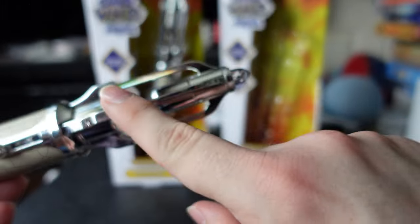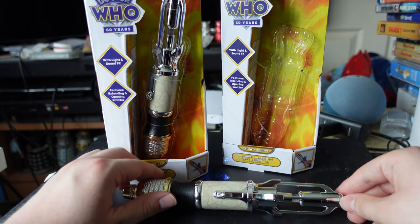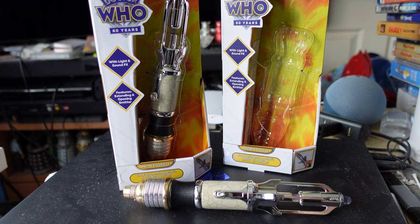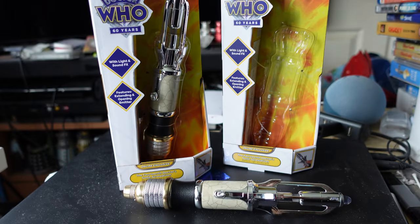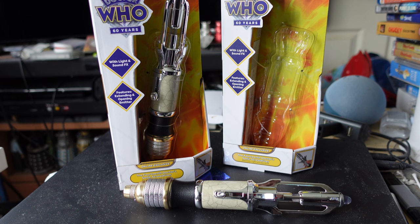The problem with the packaging is that some people have been reporting their chrome finish getting scratched, or the boxes arriving damaged. I was pretty lucky that neither of mine were damaged, although one of the boxes was a bit crushed when I got it — it is literally shipped in just a plain cardboard box, which is a bit nerve-wracking.